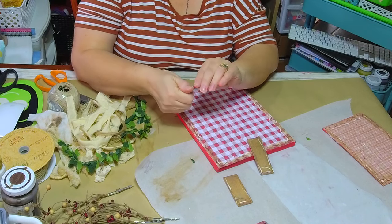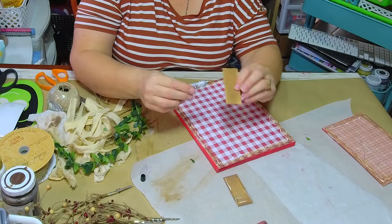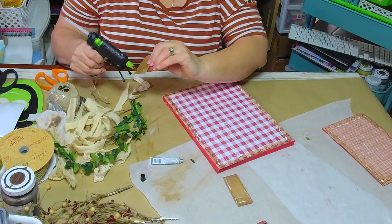To make sure my stems stay, I'm going to use E6000 as well as hot glue.